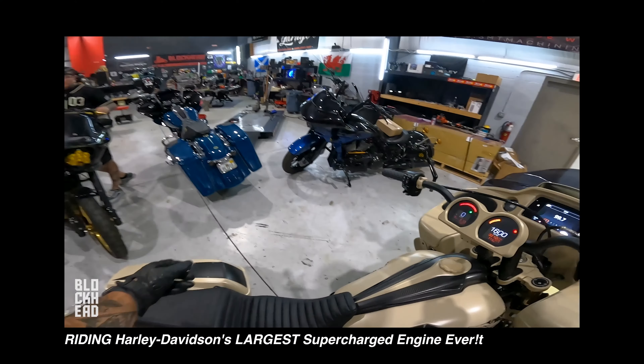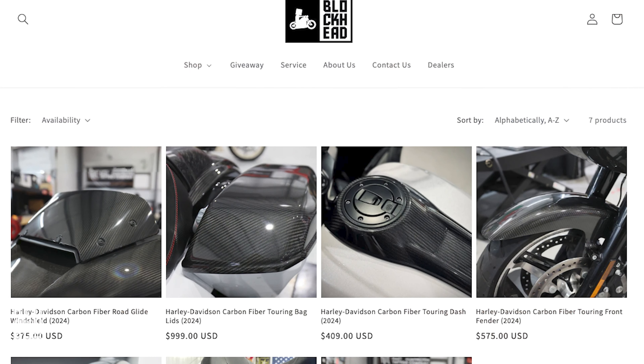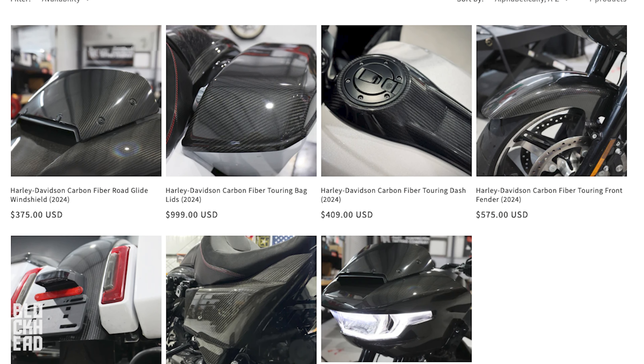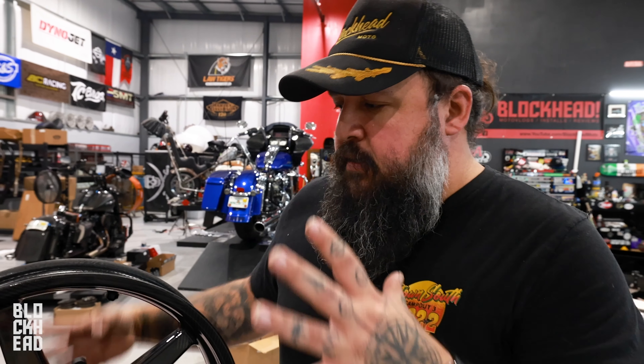You know what complements this carbon fiber? Our carbon fiber — shameless plug. If you guys aren't aware, we do have our own carbon fiber for the new models, some of which fits later models as well for touring. Check it out at blockheadmoto.com — go to the nav, select shop, go to carbon fiber, and scoop some up.